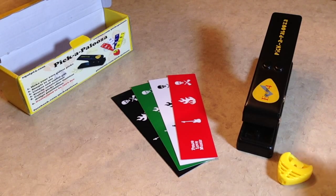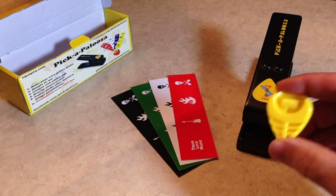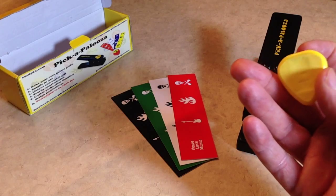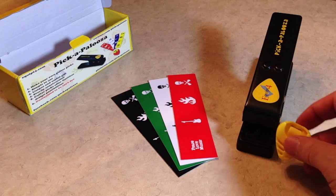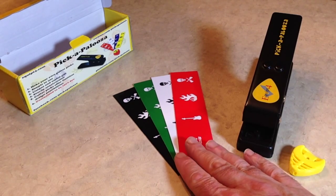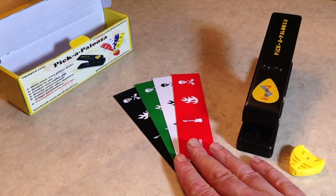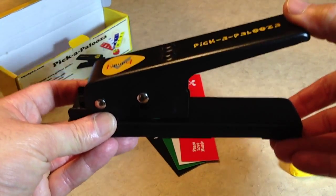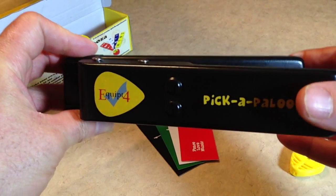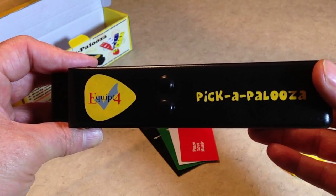So this is what you get. You get a guitar pick holder that holds about five guitar picks, with adhesive on the back so you can stick it to a mic stand or anywhere you might need a guitar pick real quick. You also get four strips with images so you can start making guitar picks right out of the box — you don't have to go anywhere to start punching, which is kind of cool. And then you have the Pickapalooza itself, which is very well made, sturdy, a nice unit. It's got the Pickapalooza brand name on top; Equip4 is the company that makes it.